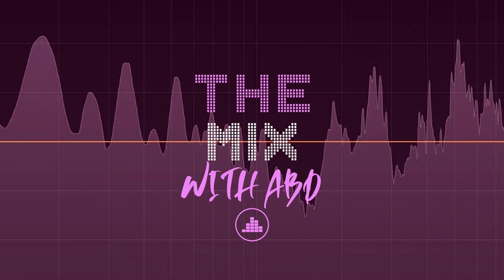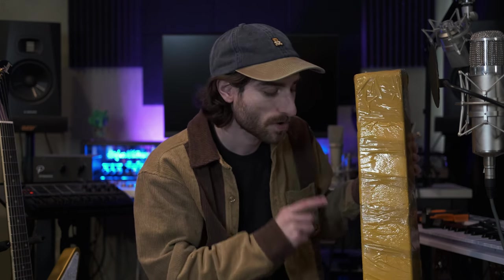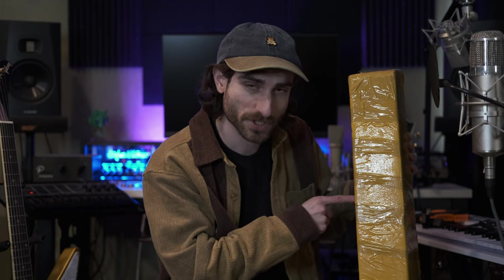So on this channel before we've taken a look at some cheap guitars, but what about a Strat? Welcome back to The Mix, I'm ABD. Today we have a Stratocaster, but it is not a Fender. It is a replica from AliExpress. In a future video we'll make some modifications to it, but for now we'll unbox it, see how it looks, and how it sounds through a tube amp with the components that come with it from China.